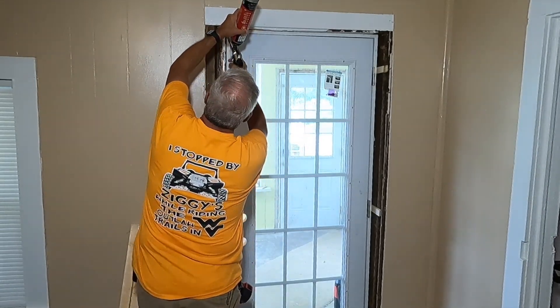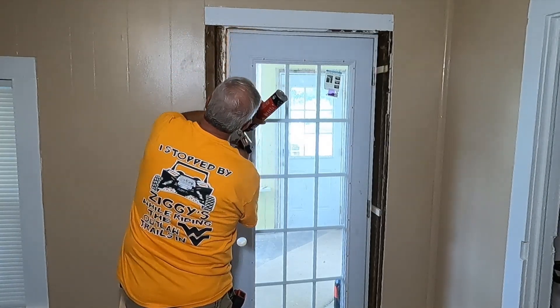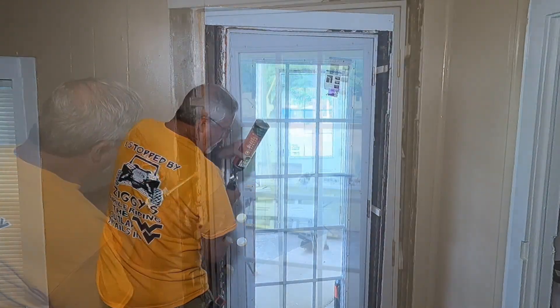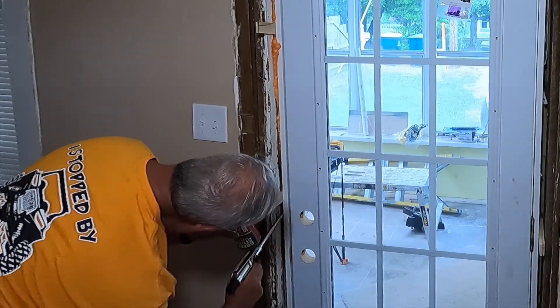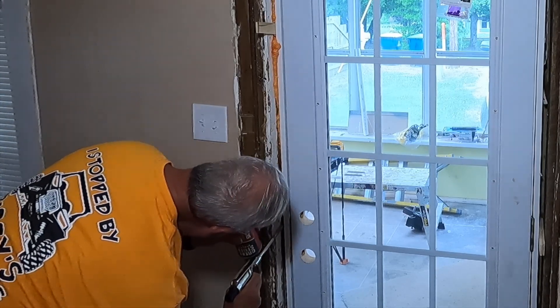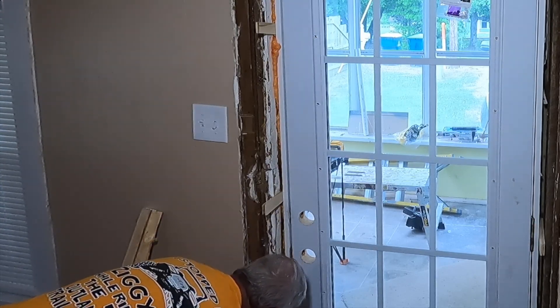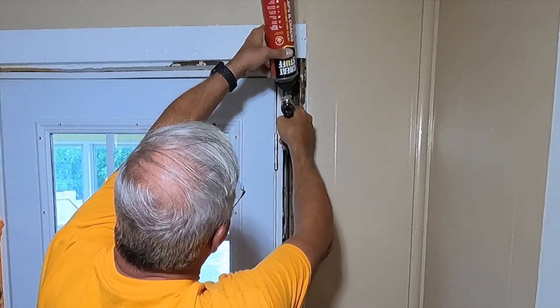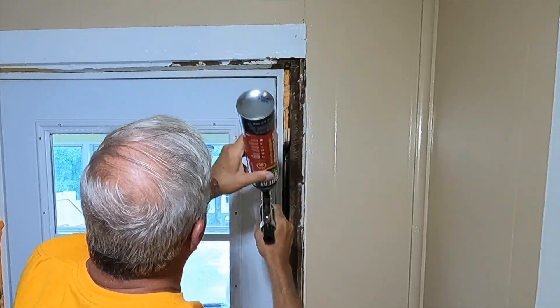That guy told me about filling the gap full of this stuff. The other thing I like about it - when you let go of that trigger, it quits. They said it does a really good job of insulating because I was always stuffing insulation in to take up the space so it didn't let air around it. I'm just barely pulling the trigger - I can pull it more and it'll really come out of there.